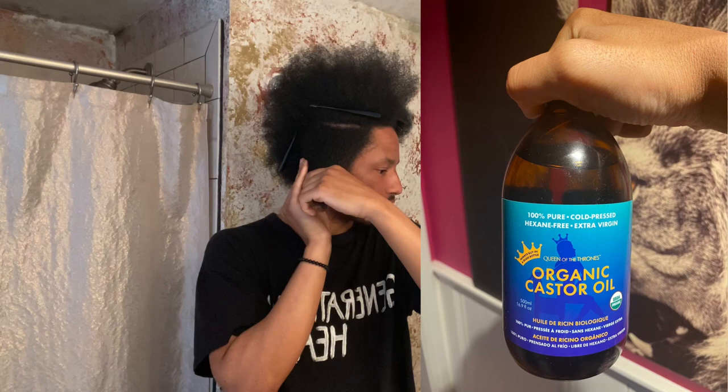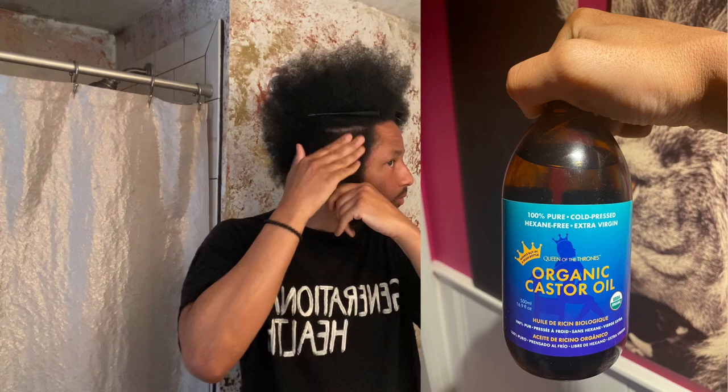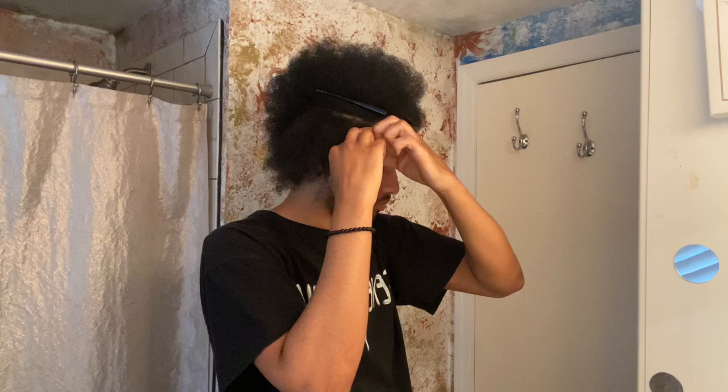Let me know down in the comments what is your favorite oil to put into your hair. What is your go-to hair oil? I'd really love to know.